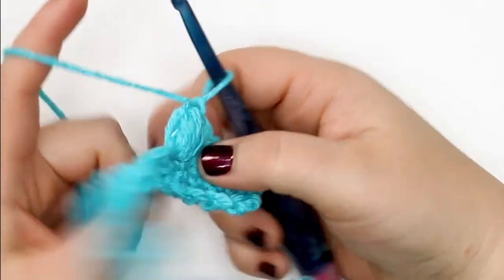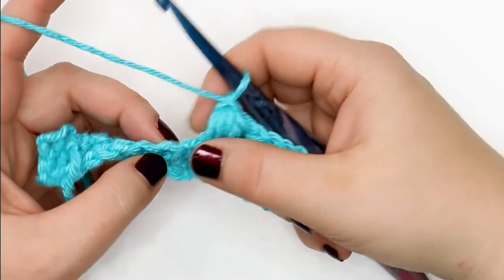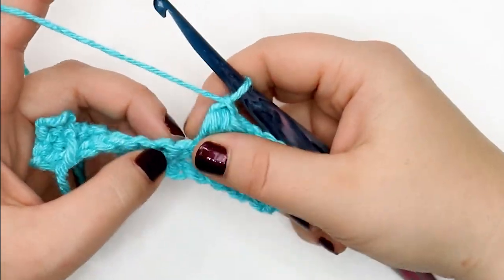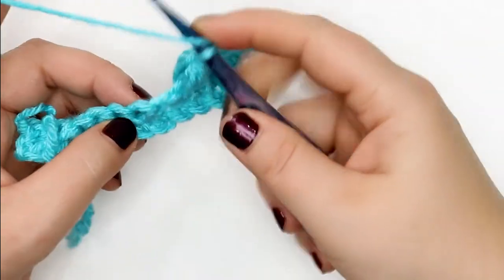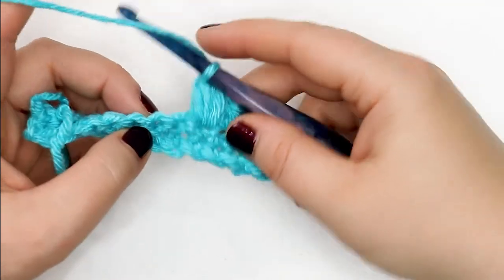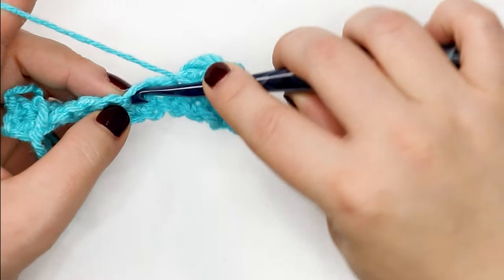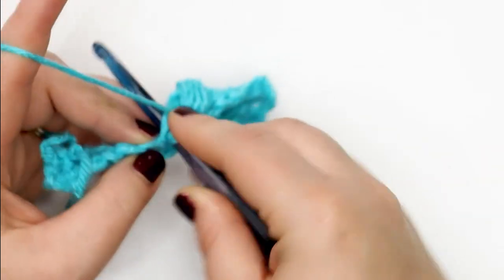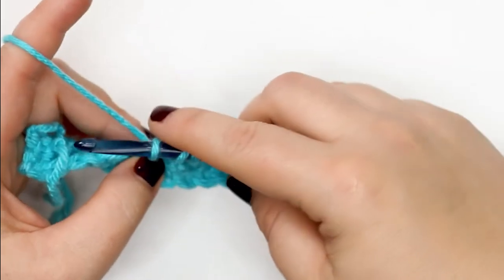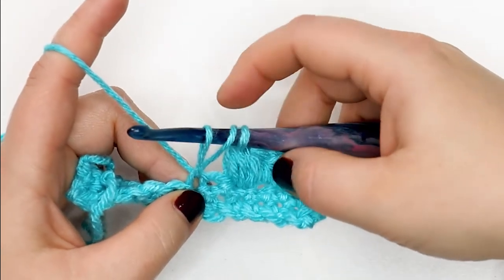To start, I'm going to skip a chain — you'll see me skip a chain but that's not vital, it's just so you can see the difference between the two. How I like to do my puff stitches: yarn over my hook, insert my hook into the stitch, yarn over and pull up a loop, pulling this loop up to the height of the previous stitches. You should have three loops on your hook at this point.